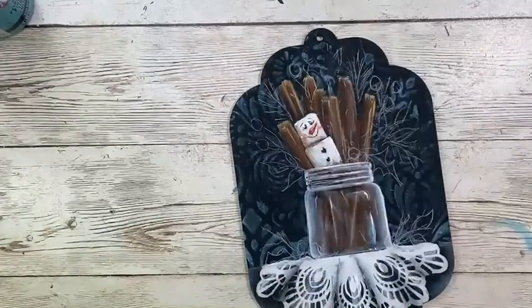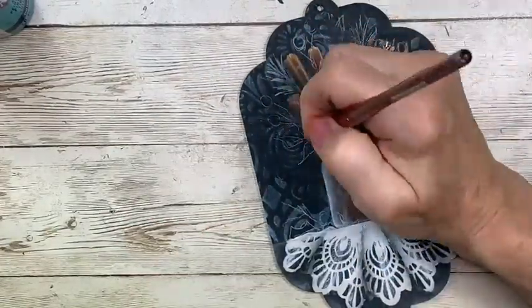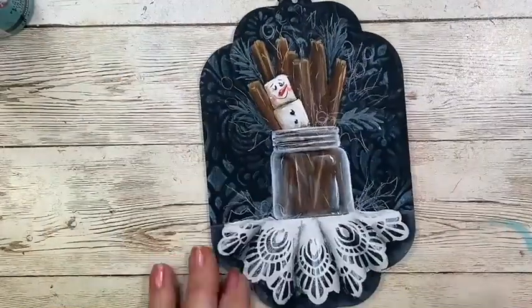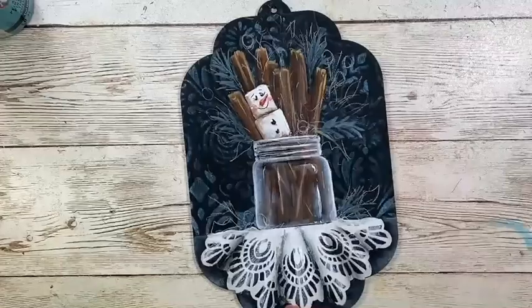Working on the pine branches, I'm using thicket and my number two radical round. This is just a very loose application of paint, mostly for placement — this won't be too terribly visible.